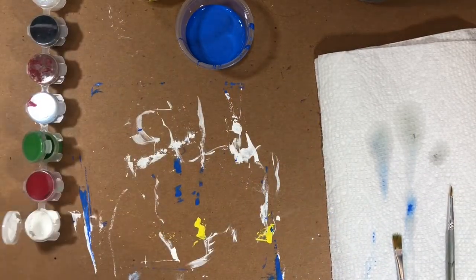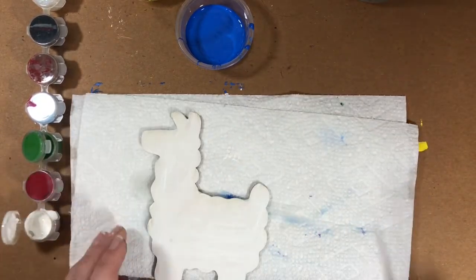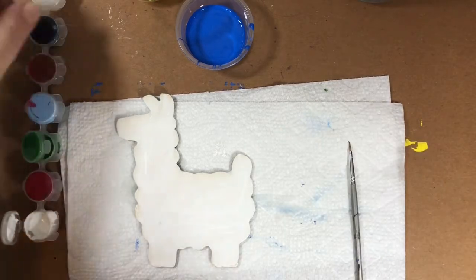I have two coats of blue on my block and I'm going to let that dry. While that's drying, I'm going to bring back my little llama and put him on a paper towel so he doesn't get any paint on him. Now we're going to add some details.